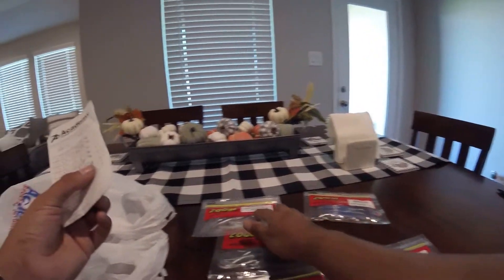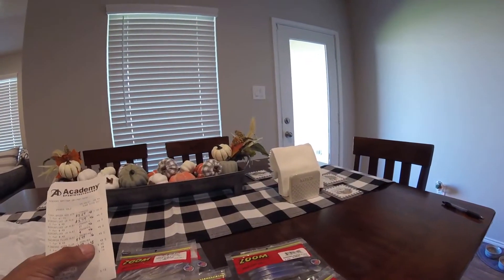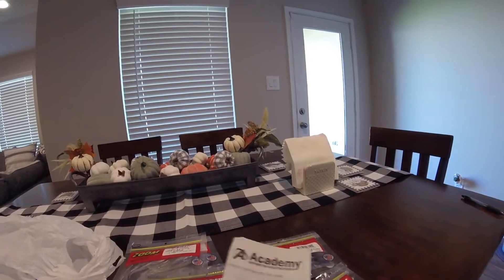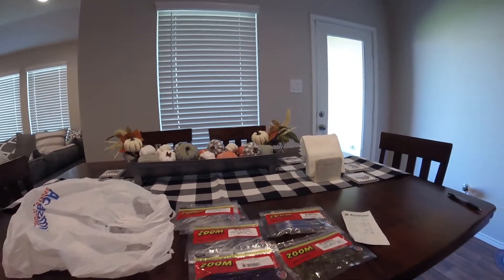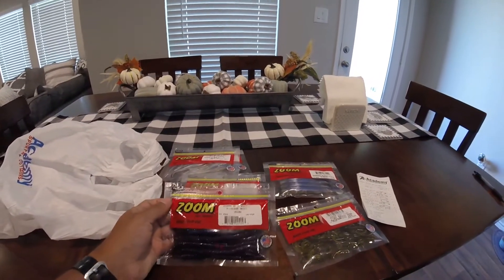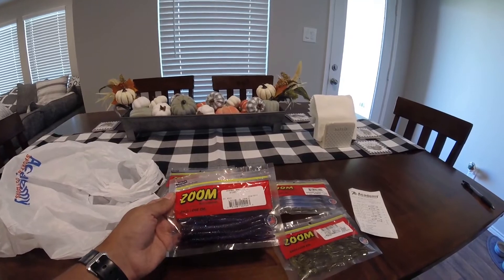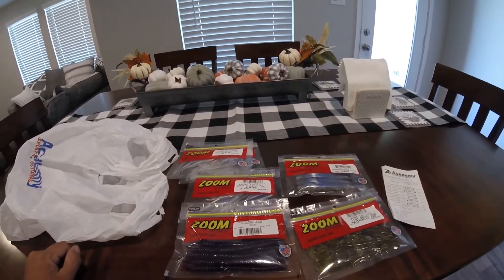That's a pretty good deal. I got 6 packs of soft plastics for the price of one. I'm going to leave it at that. Hope you guys enjoyed today's video — please give it a thumbs up if you want to see more videos like this. Make sure you subscribe because I'll show you guys the deals. Thanks for watching — comment, rate, and subscribe.